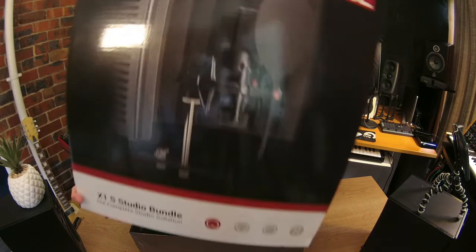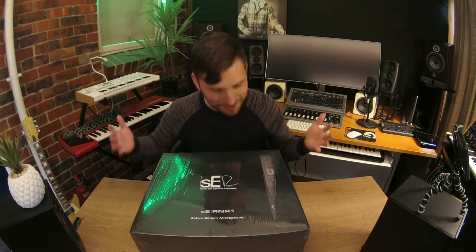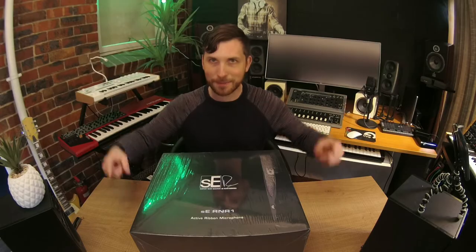Don't forget to enter. But enough of that — let's get stuck straight into this unboxing of Rupert Neve's very first microphone. That's right, this is the first microphone he ever produced, teaming up with SE Electronics. Let's check it out. What's it all about? You're on Emlyn and the Mix.